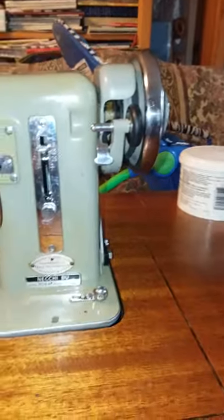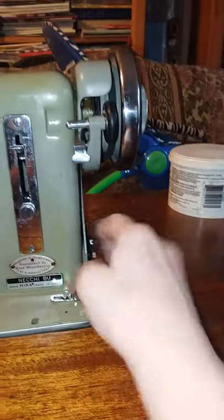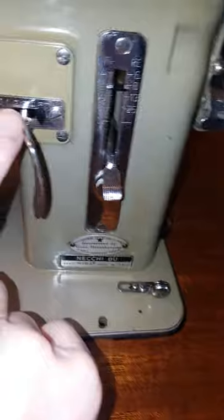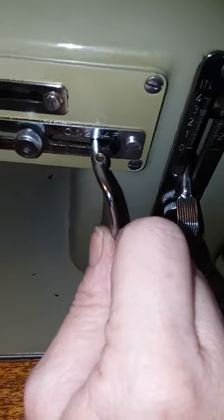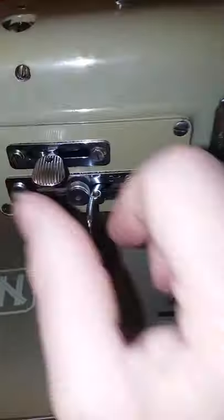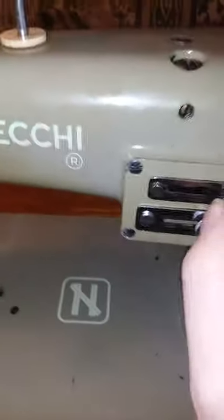You can get a Wonder Wheel which can be attached here, and you use the little Wonder Wheel parts to attach to — they hook into this. This is your stitch width lever, and this is your needle position lever.